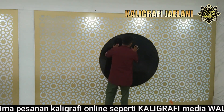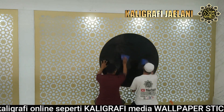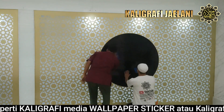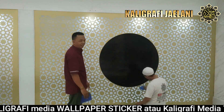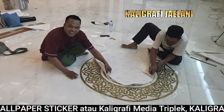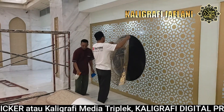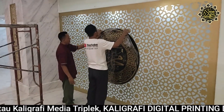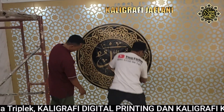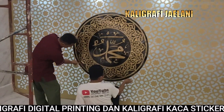Diposisikan di bagian tengah seperti ini, sebagai background daripada Lafad Allah dan Lafad Muhammad, juga lafad kalimat tahlil yang tadi kita kerjakan. Kemudian pemasangan masking seperti ini, agar lebih mudah dipasang. Setelah dipasang masking, bagian cutting sticker yang warna gold ini kemudian kita pasang di media warna hitam yang sudah dipasang tadi.